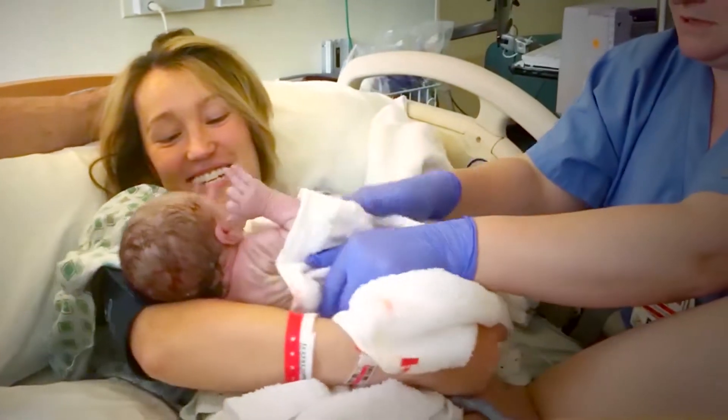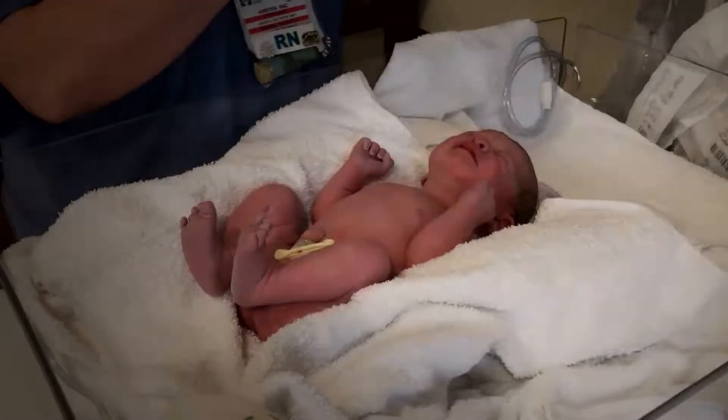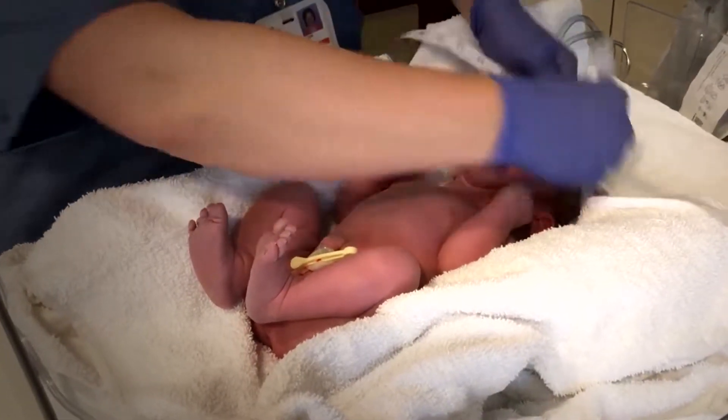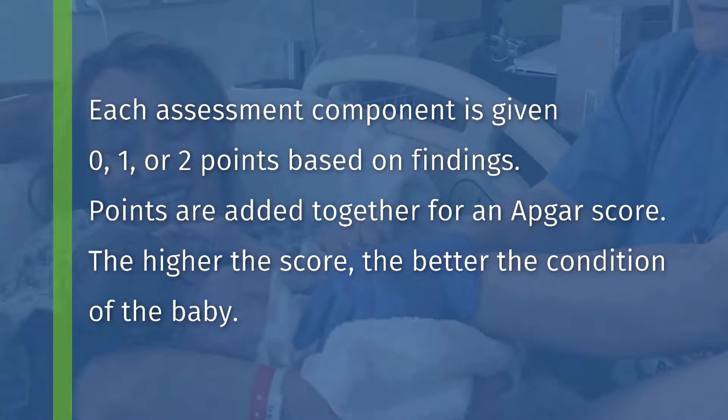This baby received an 8 for the APGAR score assessed at 1 minute of age and a 9 APGAR score at 5 minutes of age. Each of the five assessment components is given 0, 1, or 2 points based on findings.